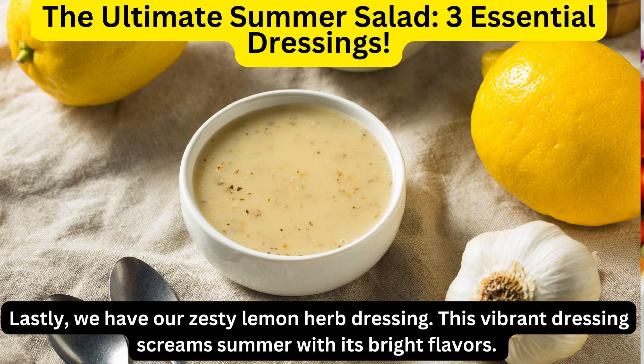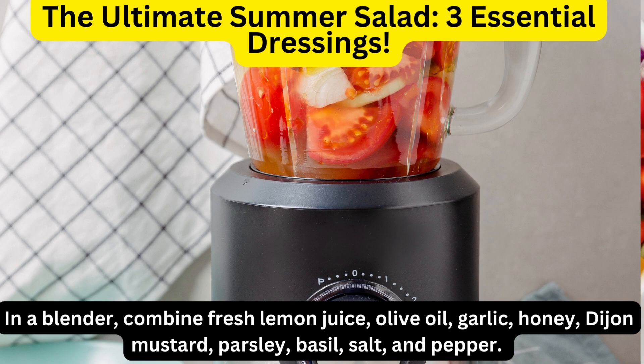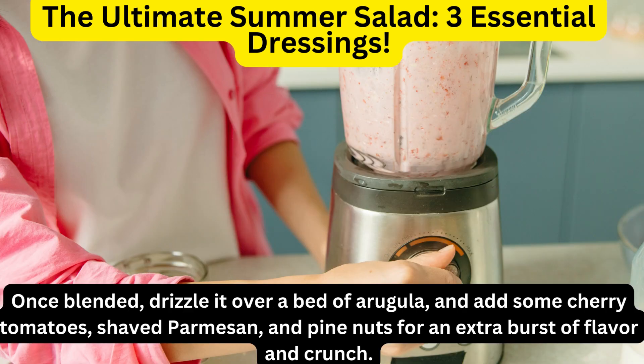Lastly, we have our zesty lemon herb dressing. This vibrant dressing screams summer with its bright flavors. In a blender, combine fresh lemon juice, olive oil, garlic, honey, Dijon mustard, parsley, basil, salt, and pepper. Once blended, drizzle it over a bed of arugula and add some cherry tomatoes, shaved parmesan, and pine nuts for an extra burst of flavor and crunch.